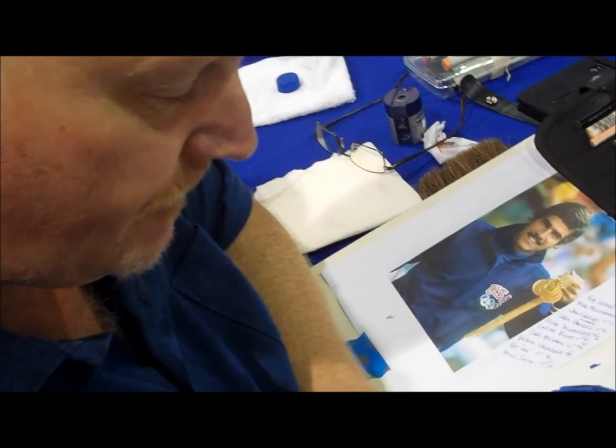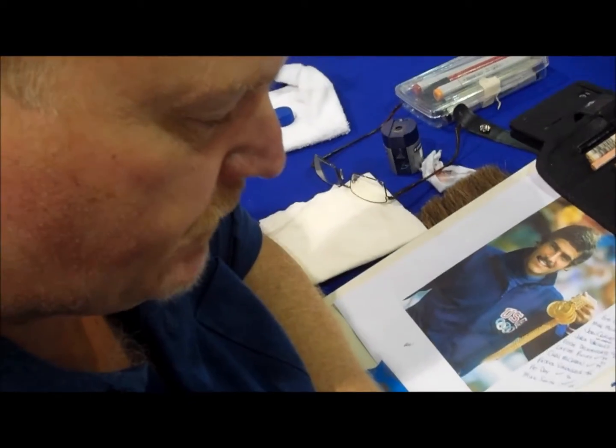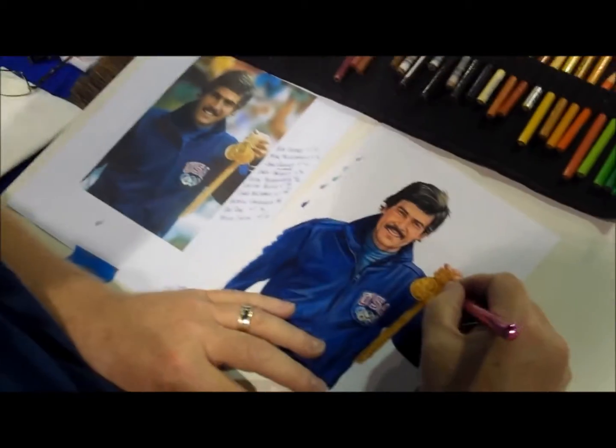And you're working from a photo, basically? Yeah, usually from a photograph of some sort that's been reversed, switched, changed, or whatever I need to do to make it look the way I want it to look.